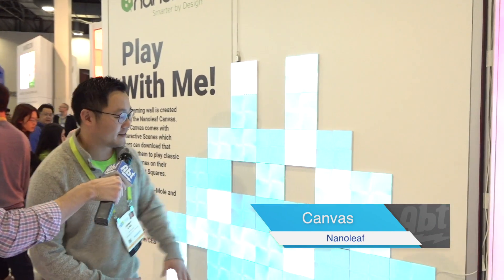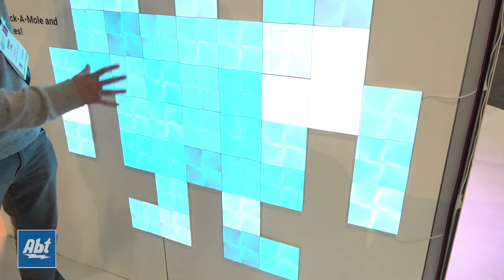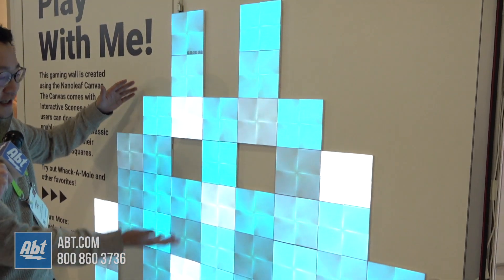Hey, how's it going guys? I'm Jimmy. This is the Nanoleaf Canvas. This is one of our newest products that we're showcasing here at CES 2019. So these are square tiles. They have edge-to-edge illumination.